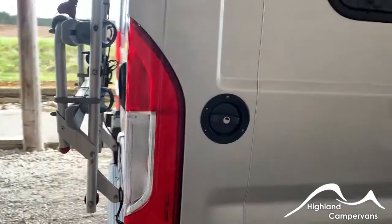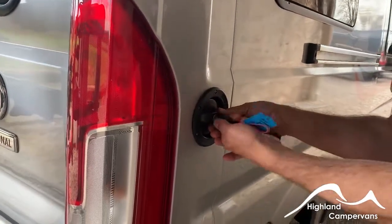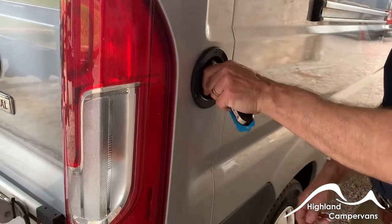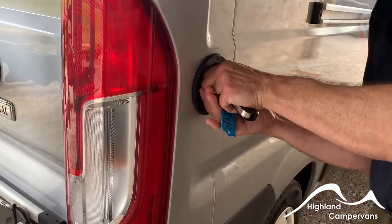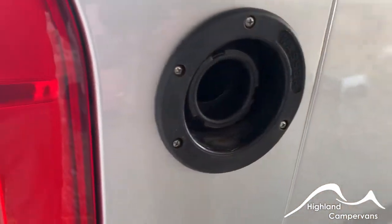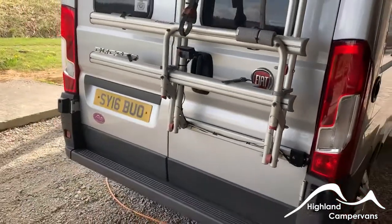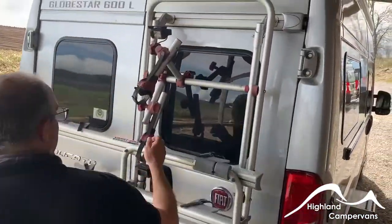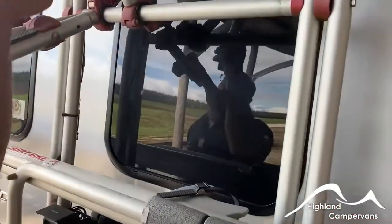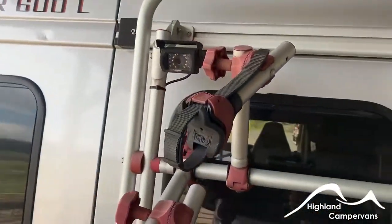At the back of the vehicle you've got your filler point for your water. Turn the cap with a nice firm press and you should be able to pop the water cap off — hose pipe straight in to fill up. There's a bike rack onto the back, and two cameras on this one as well, which we'll talk about later on when we go into the cab.